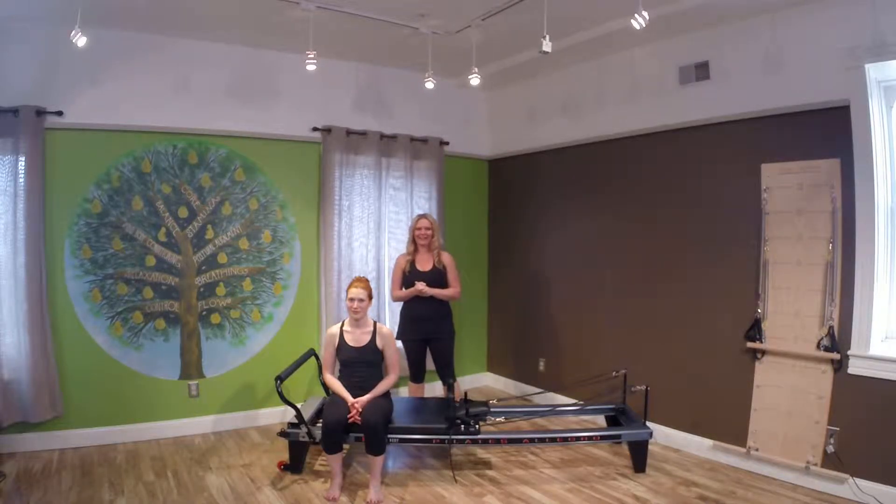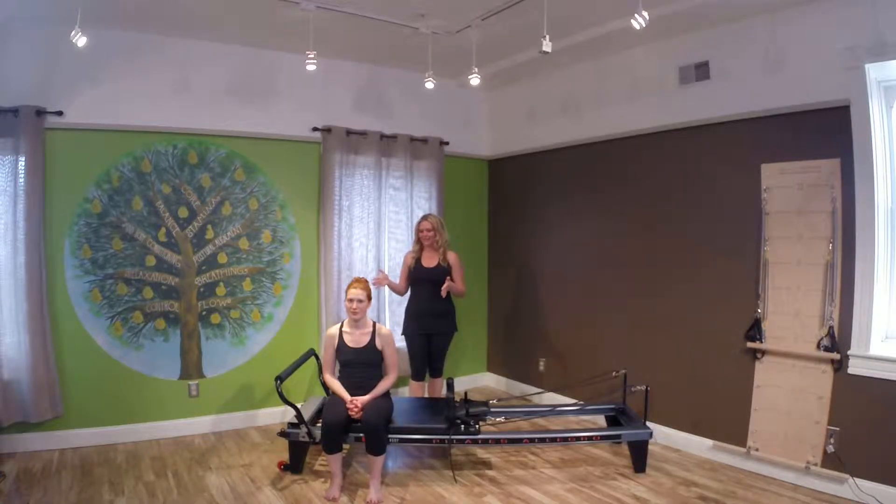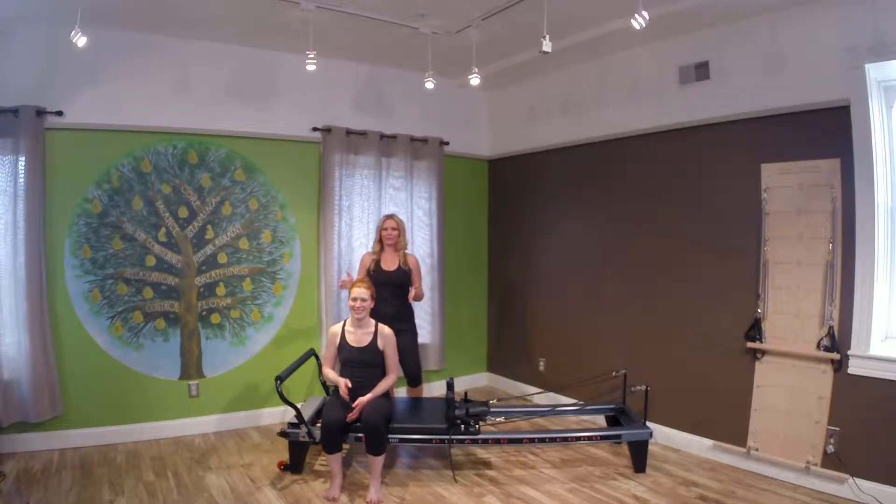My name is Chelsea Streifenator and I am from Red Hook, New York — not Brooklyn, but rather the upstate New York Hudson Valley area. Today I have Rachel, who is also a Pilates teacher herself and is at the intermediate to advanced level in her Pilates practice.